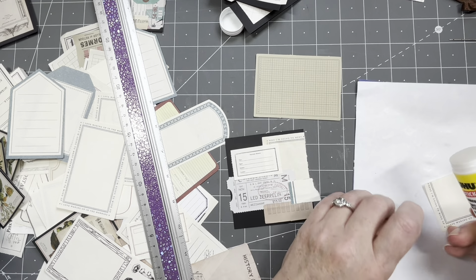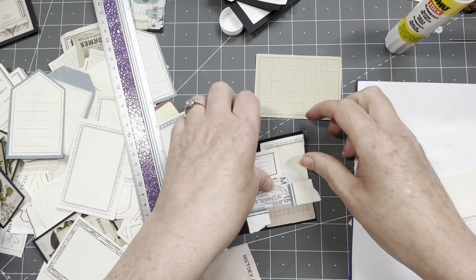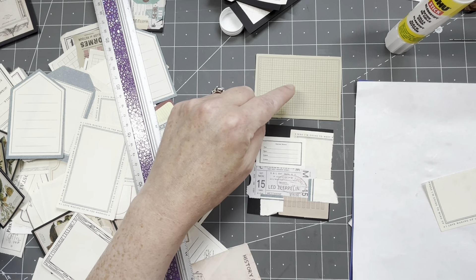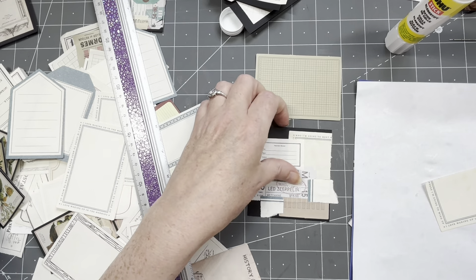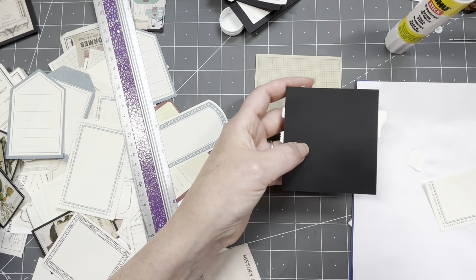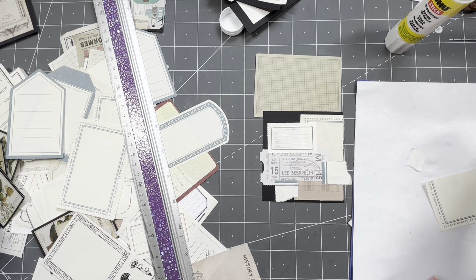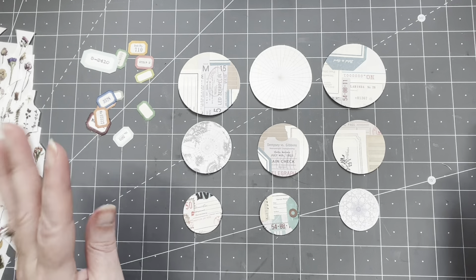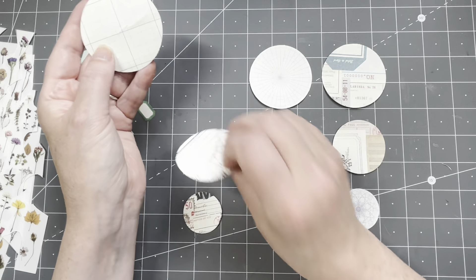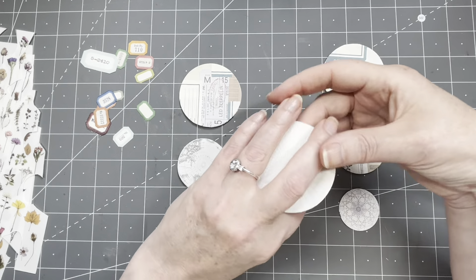I'm just going to punch out the circles and then do something on the back. This is heavy cardstock — I don't think the cardstock with paper on top and bottom will punch through my circle punches. So I'm going to do the backs after I've punched them. They look pretty cool when you cut them all out — I really like them. I backed all of them with one piece of paper, and this will make for a lovely tuck spot.